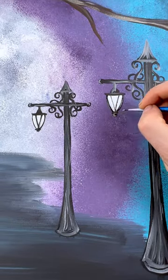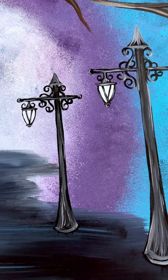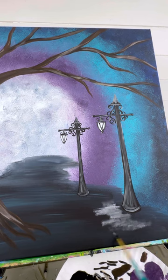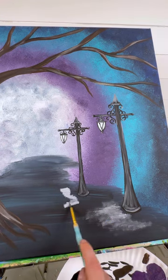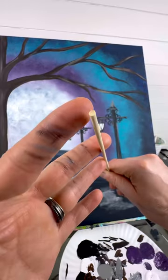Let's even do some little curves at the top here — those are cool, super fancy. Now because the lanterns would be on, you would see a little bit of a bright light shining on the ground. So I'm just taking my medium round brush and some white paint and fading in, almost dry brushing in a little bit of white underneath each of them.